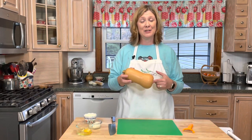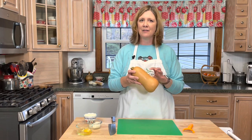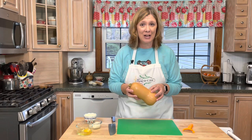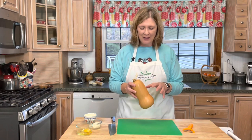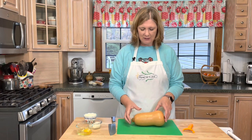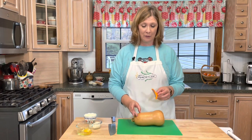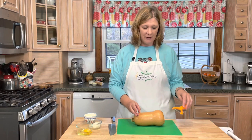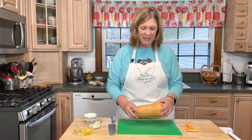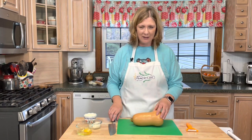The first thing I'm going to do is peel and cut my butternut squash. Now if you have never peeled and cut a butternut squash before, it can be a little bit of a challenge, so don't be afraid — I'm going to show you just how I do it. The first thing I like to do is just cut the ends off, and then I take a vegetable peeler to peel the skin off. You do have to apply a little bit of pressure because that skin is rather tough, but it's okay — you can do it.